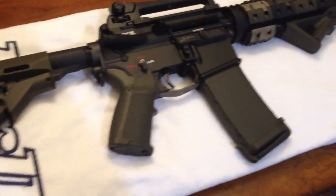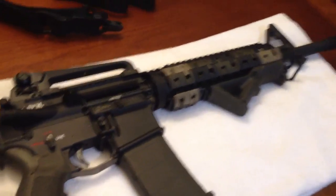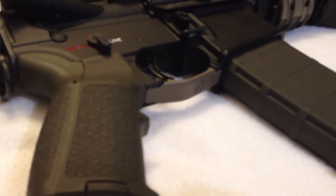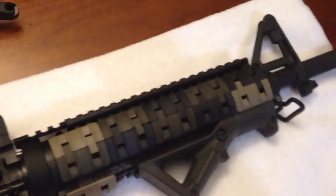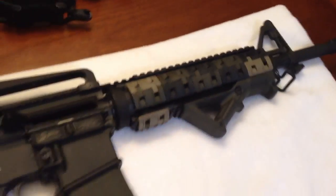OD green was the color that I used on most of the parts, but I tried to break it up. I got the Magpul trigger guard in flat dark earth, and then some of the XTM panels are black and flat dark earth, because I wanted to break up the colors a little bit.